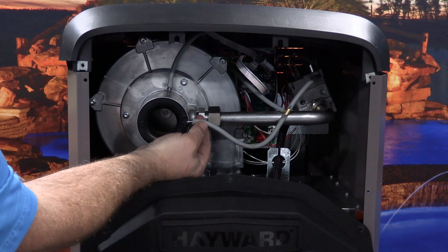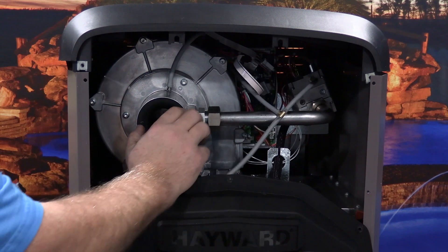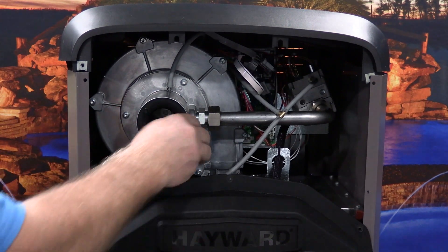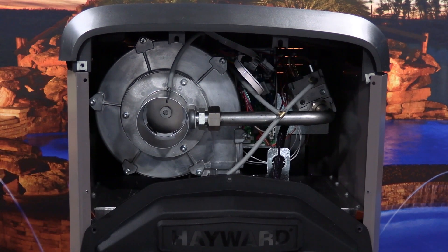Disconnect the silicon tube from the gas air orifice and let it hang to the side. Now, rotate the natural gas orifice a quarter turn clockwise until it stops and pull the orifice towards you to remove it from the combustion blower.